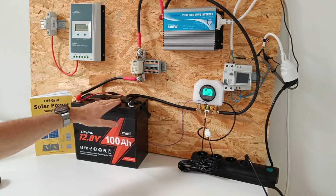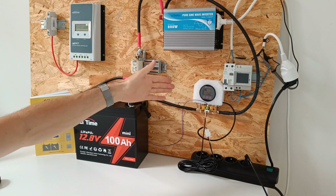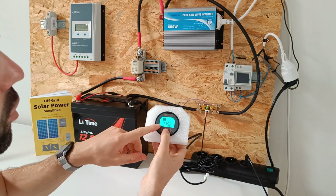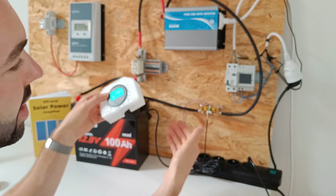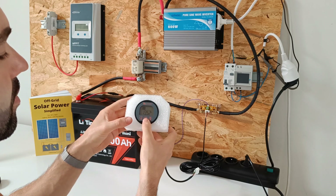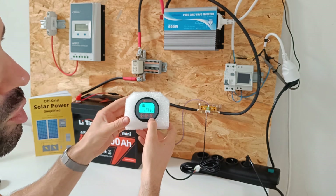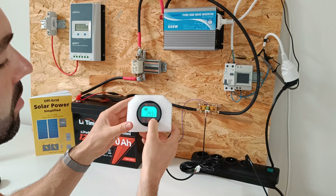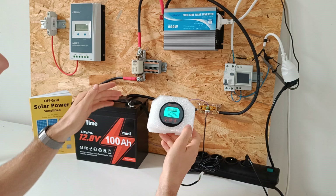We have now charged the battery to 100%. Let's tell the shunt the battery is 100% charged. When the voltage shows, just disconnect this connector and plug it in again — this will reset the monitor. We go into the percentage tab and long press for 3 seconds to set it to 100%. Now the monitor knows the battery is at 100%.